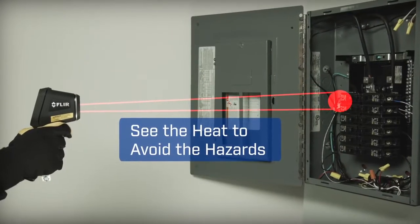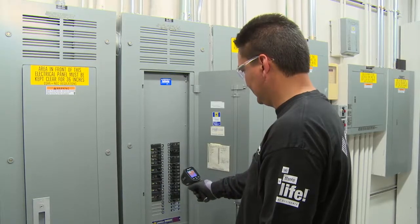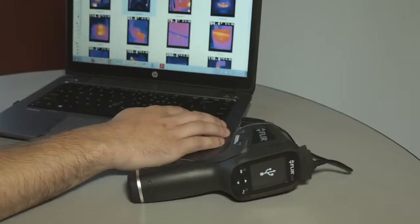A spot size ratio of 24 to 1 means you can work at a safer distance than typical IR thermometers. And you can ditch the clipboard if you want — show customers where problems are immediately, or download stored images and data and whip up a report later.